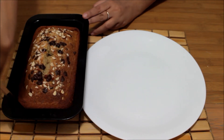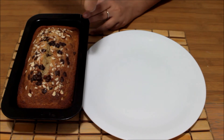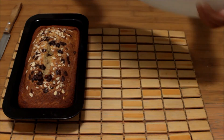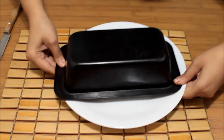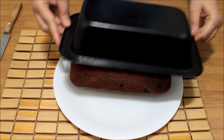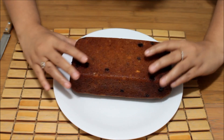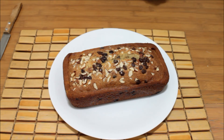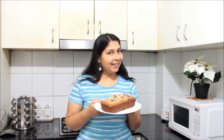Just scratch the sides with the help of a knife, keep a plate or platter on top of it, and turn it upside down. Slowly remove the loaf pan. Ta-da! Your banana bread is perfectly ready. Wow, look at this — awesome! Banana bread is ready.